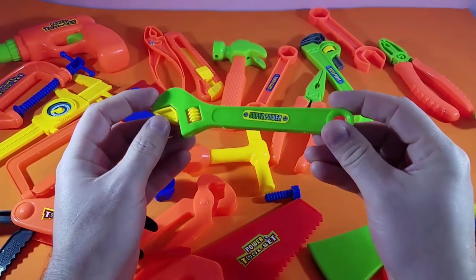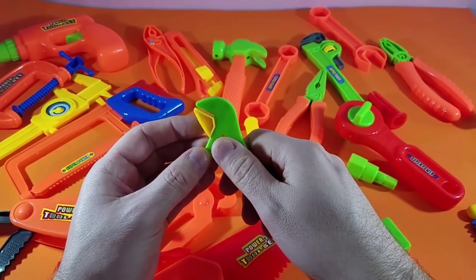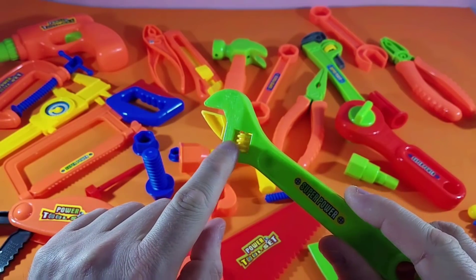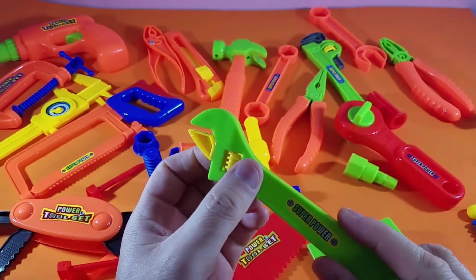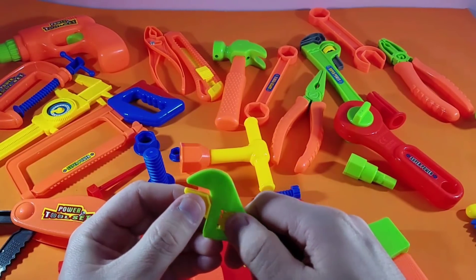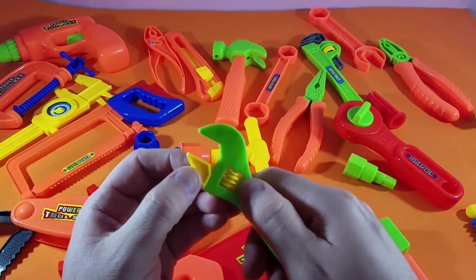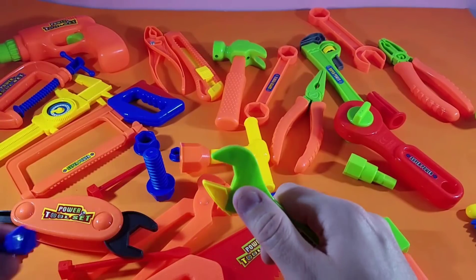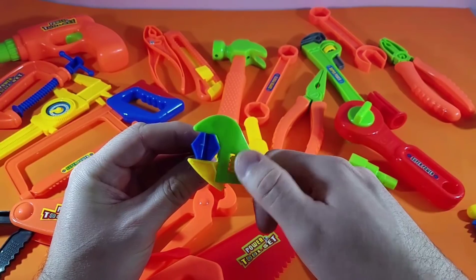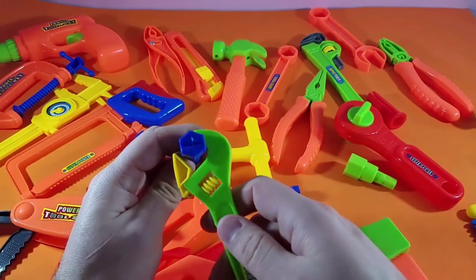Our next one is the adjustable wrench — bright green, super powerful. This one adjusts by simply moving through the lever. You can tighten it this way. You can take that and put it around the screw itself and tighten it. You can always go around the screw itself.